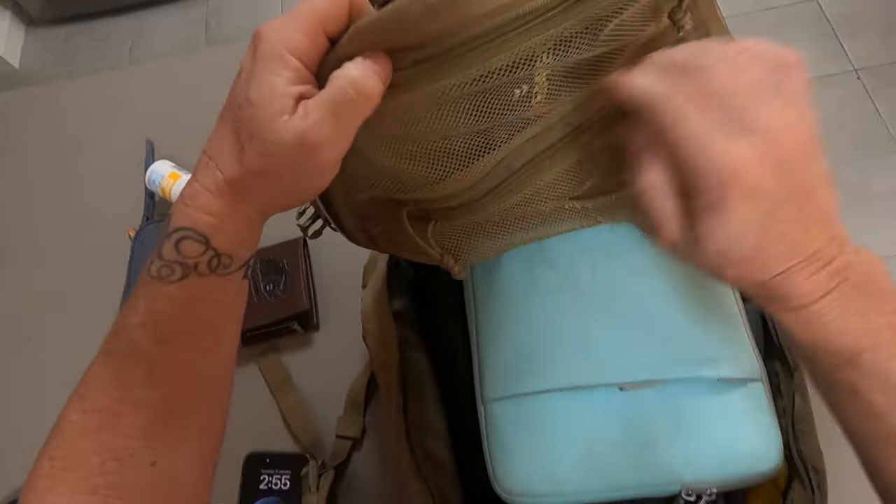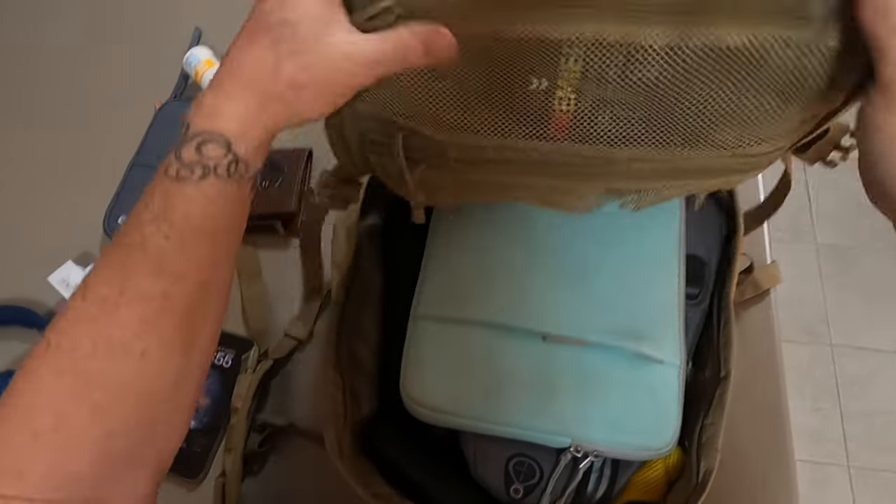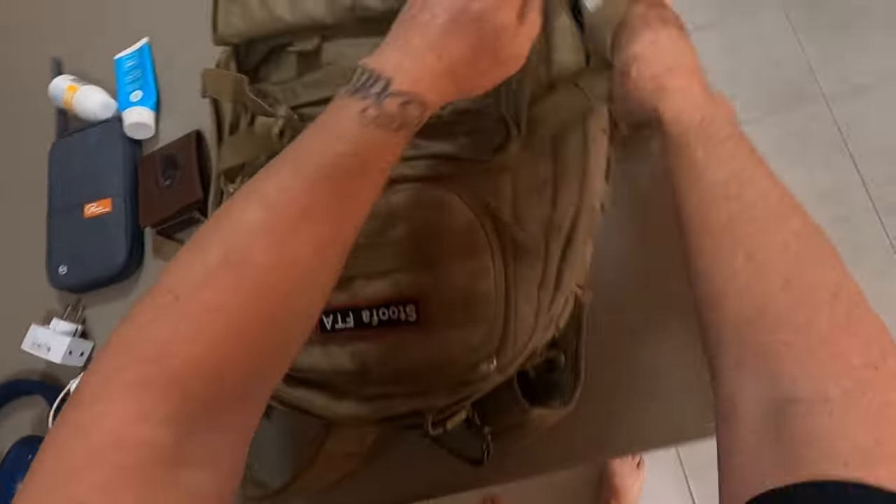I've also got my stubby cooler — I'll take that everywhere I go with me. All right, I'm going to zip up the main pouch now because I'm done with it.